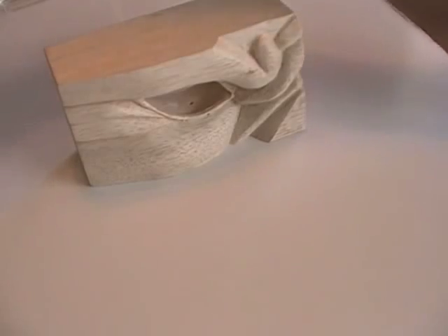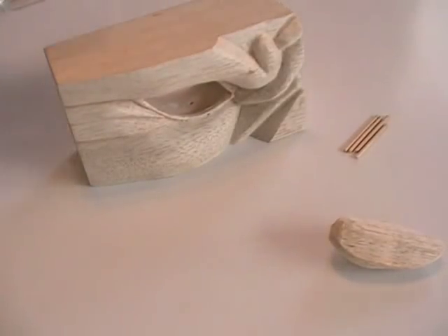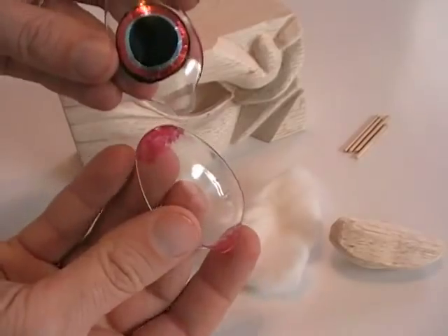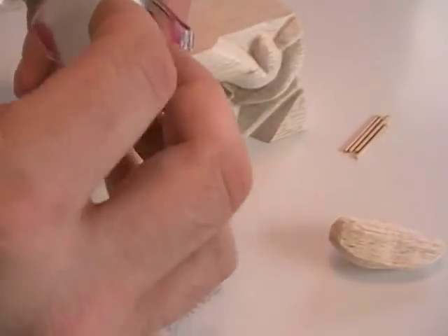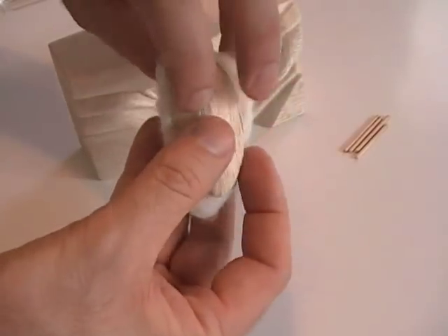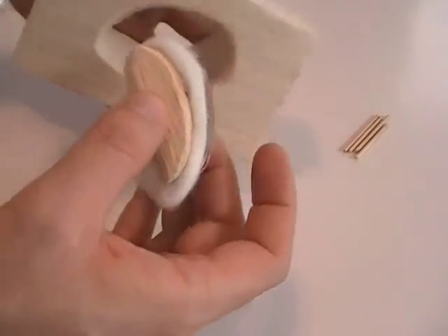After everything has dried, the gyokugan is ready to assemble. The white cotton from a medicine bottle will be the white part of the eye. The wooden pegs in a small piece of wood will be used to hold everything in place. Here is the final layering of the materials, which will be inserted into the eye socket.